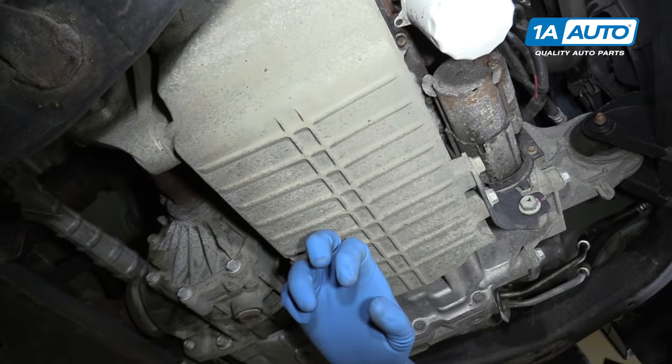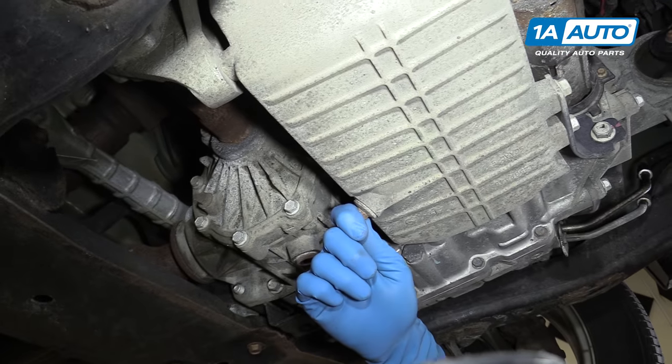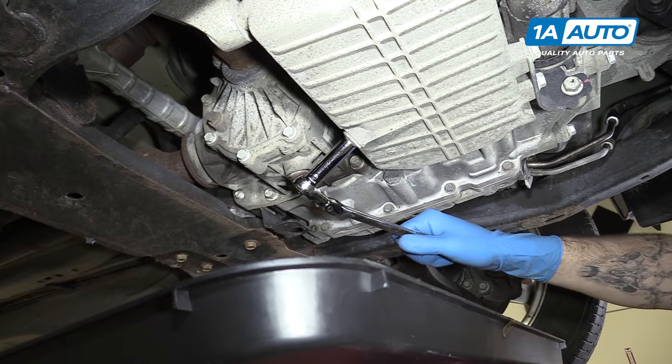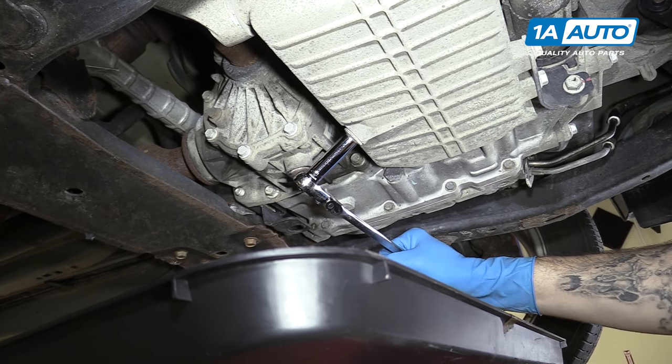There's nothing to drain down on and make a mess. Behind that is our oil pan with our 13-millimeter drain plug here at the back. We'll remove that with a socket and ratchet. Make sure you have a drain pan underneath before removing the plug.